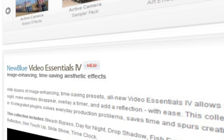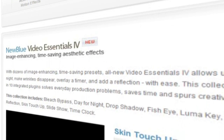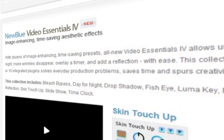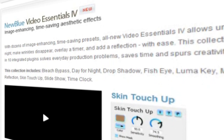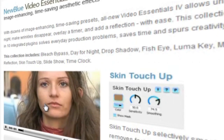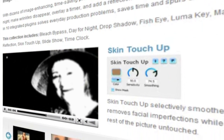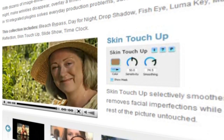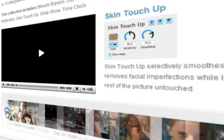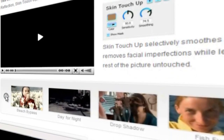Video Essentials 4 continues along the same lines as its predecessors with a collection of eminently usable and useful tools, each designed to do a specific job quickly and easily. Some of those jobs can be carried out using your NLE's native colour correction tools, blurs and other effects, but the Video Essentials collections are task-focused, letting you get on with being creative and productive rather than spending too long solving problems. Video Essentials 4 contains 10 plugins and we'll look at those in more detail in other tips and techniques tutorials, but for now we're going to focus on Skin Touch-Up.